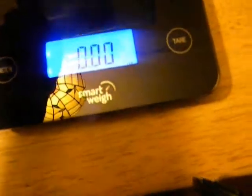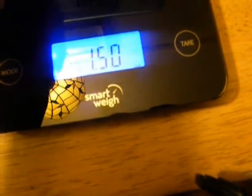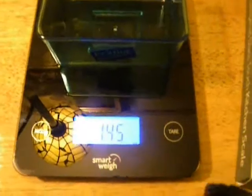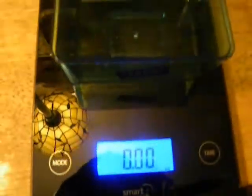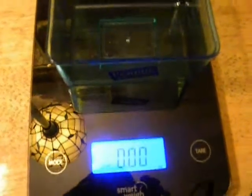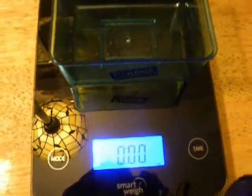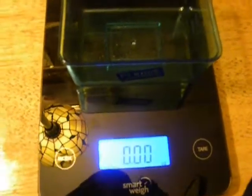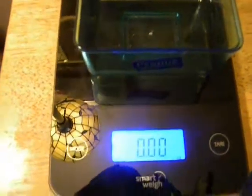You take the container that you're going to use to measure in. I'm going to use this little plastic cup. Then you hit the Tare button and it goes to zero. It's deducted the weight of the container so that it's accurate — what you put in there is going to be the actual weight, because it doesn't take into consideration the container since it's already deducted it.